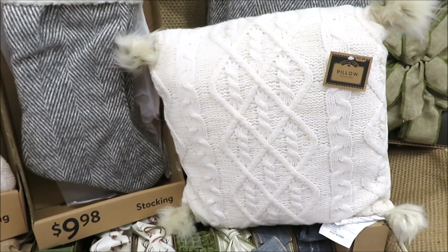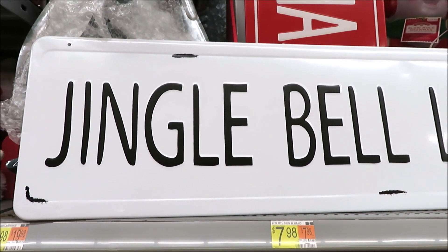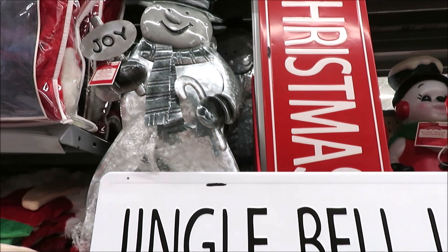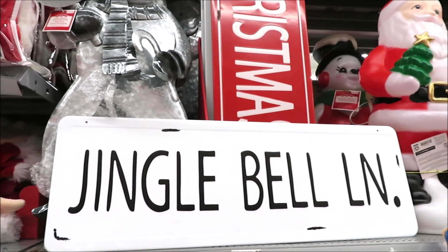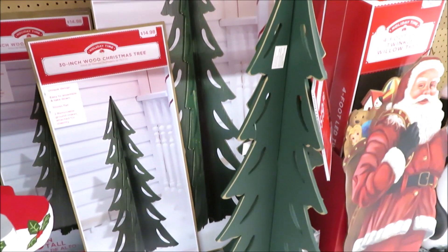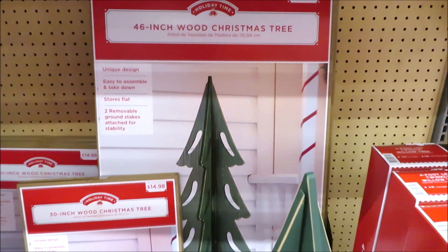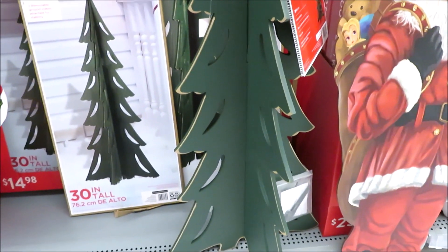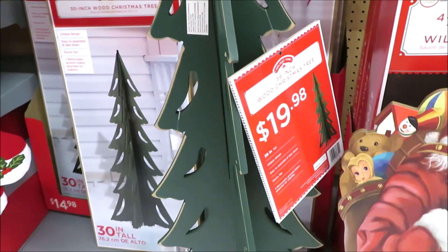Speaking of pom poms — they did a sweater pillow and this one is $13. These are $8 a piece and they are massive street style signs: Jingle Bell Lane, and it also comes in Christmas Court on the red. For $20 they have some galvanized standing snowmen and a Santa. They also have some really vintage looking blow molds — these are $25 and they come in Santa and the snowman. So they also have these folding wooden trees — it comes in two pieces in three sizes. The 46-inch is $25, the 30-inch is $15, and then the 39-inch medium is $20. You just put the two pieces together and it becomes a three-dimensional tree.